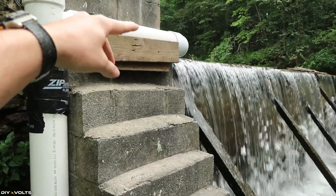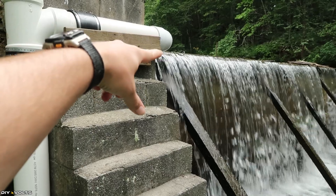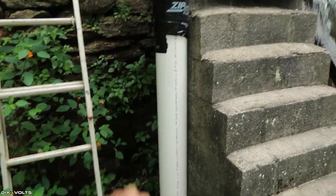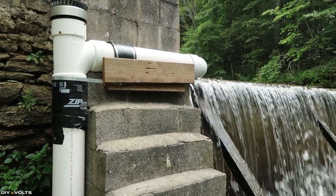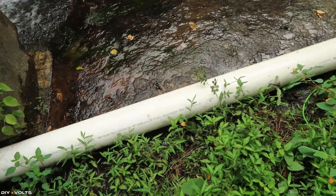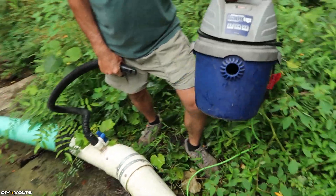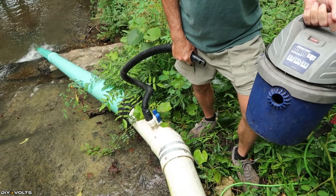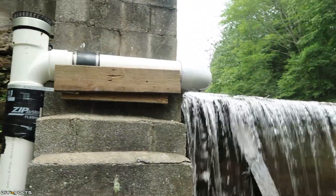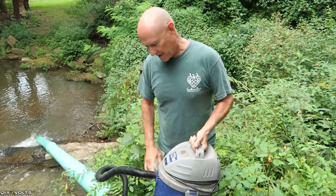Because the other end of this pipe is sticking down into the water, a siphon has to be created to get the water from the top of the dam into this pipe. To do that without some kind of suction device would be quite difficult — you would have to pour water into the pipe to produce that siphon. But with this design, Bill has got a shop vac that will create a negative pressure and will pull water over the dam for him without much work at all.